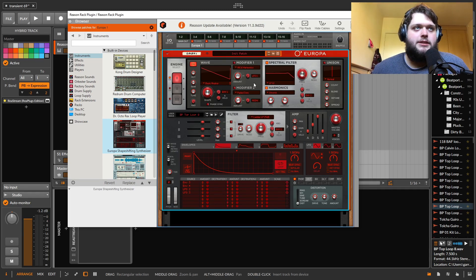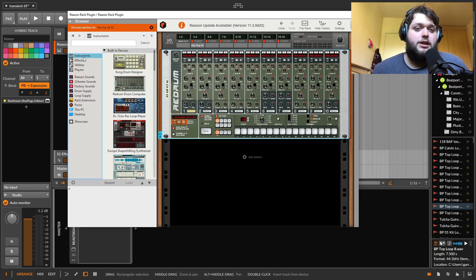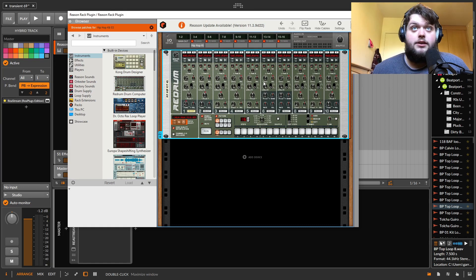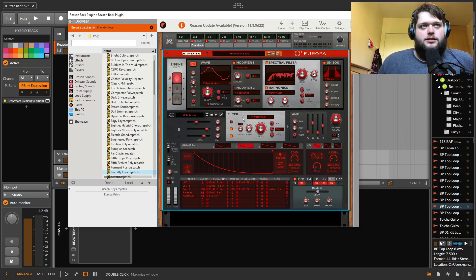One thing I'm going to say about this — and Europa is one of the first ones where you really run into it — is you really start to notice how much they need to update the GUI situation. Some of the knobs are tiny and this is probably my primary criticism. You have to be right up at the screen to see anything. If you're sitting at your keyboard and you want to be changing things on the synthesizer, it can be really hard to see on some of the more complex ones like Europa. It would be nice if they'd add some sort of way to focus or magnify or pop out the plugin window.